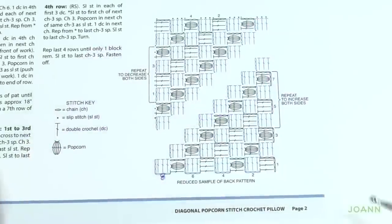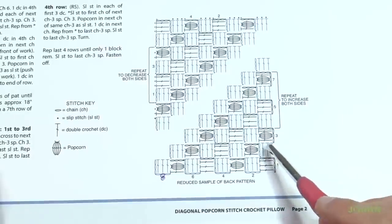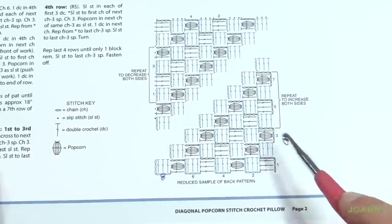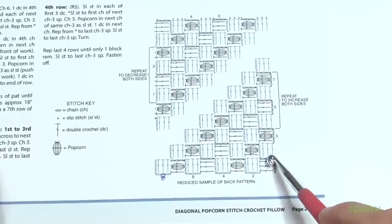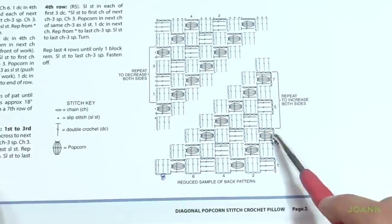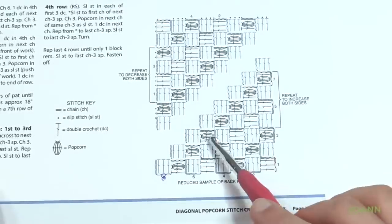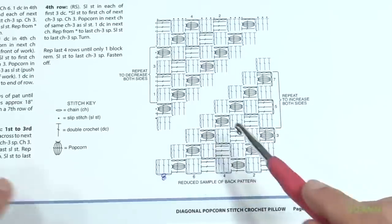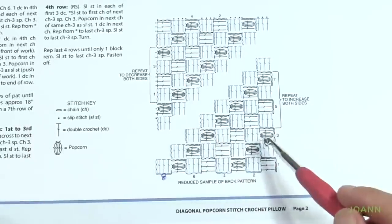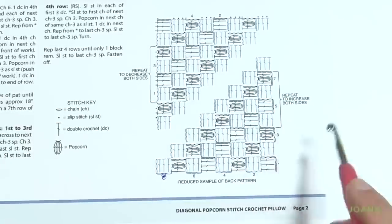For those familiar with corner to corner, this is known as C2C. This is a regular corner to corner, but every four rows there is a popcorn stitch. You start off with two rows of regular corner to corner, then the third row is a popcorn row. Then three more rows of regular corner to corner and then a popcorn again. You need to get 19 boxes wide to match your 18-inch pillow frame.